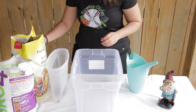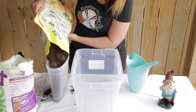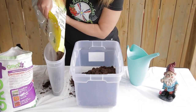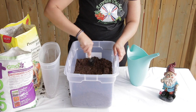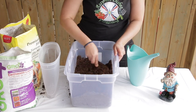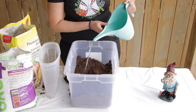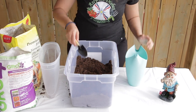To sterilise your seed-starting mix, you will need a container. Add about 2 litres or 3 gallons of seed-starting mix. Mix it around a bit and break it up because your soil is dry. You will need to moisten it, and to sterilise it you need to add boiling water. Do not use garden soil from outside because it contains bacteria. Always use seed-starting mix.